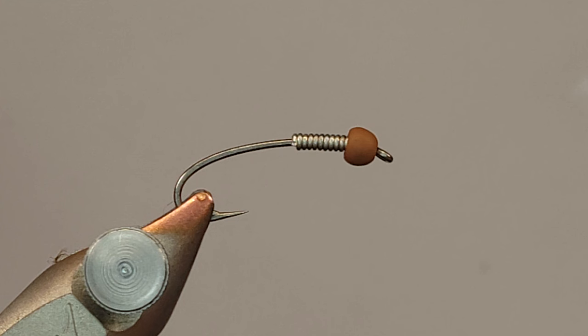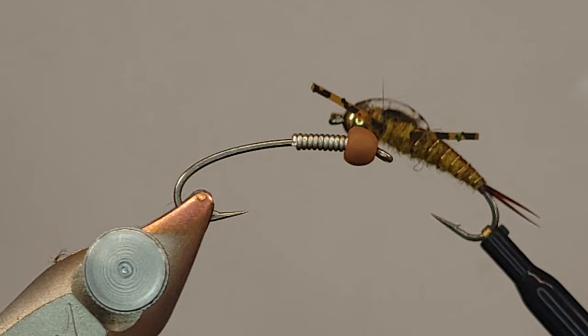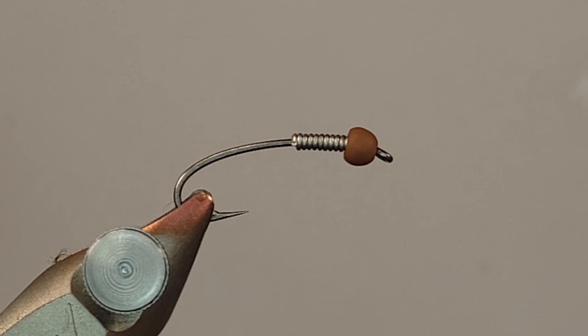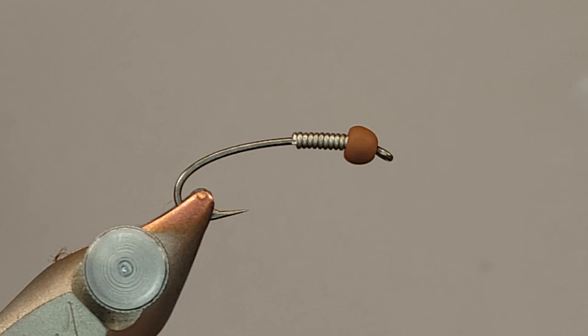I'd like to show you a pretty versatile fly here. If you follow some of my stuff you've probably seen I do a lot of golden stones. This is going to be a golden stone with a little bit more flash to it, some rubber legs. Obviously it's for trout and it certainly crushes trout, but this is more of a steelhead fly for me - though it absolutely can be used for anything. It's a really great fly, heavily weighted, and I've had some pretty good success with it.